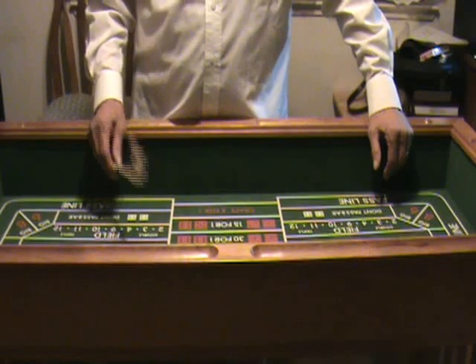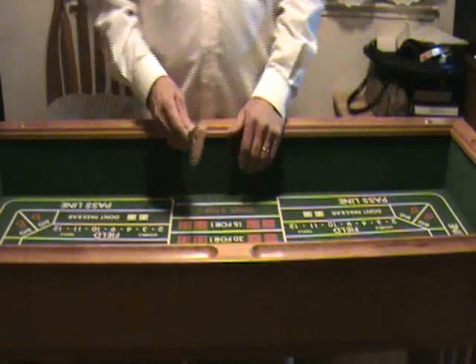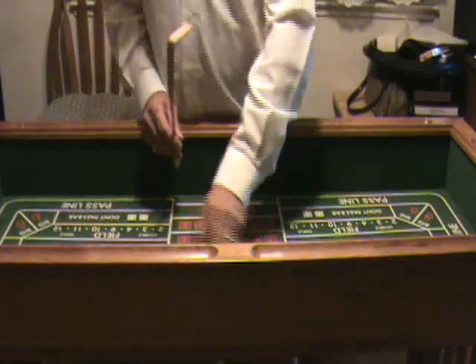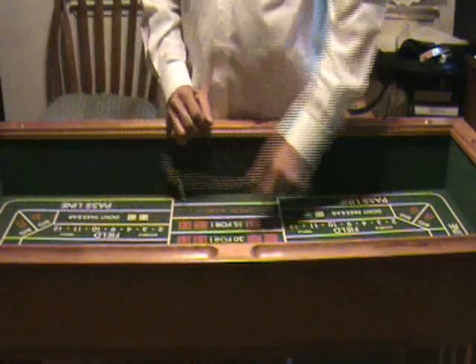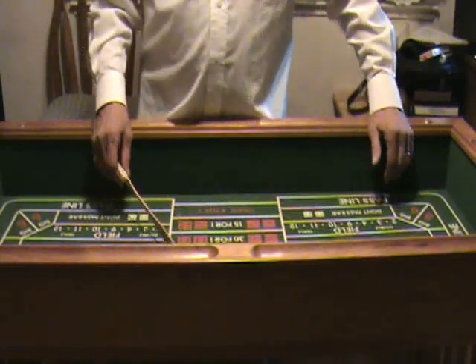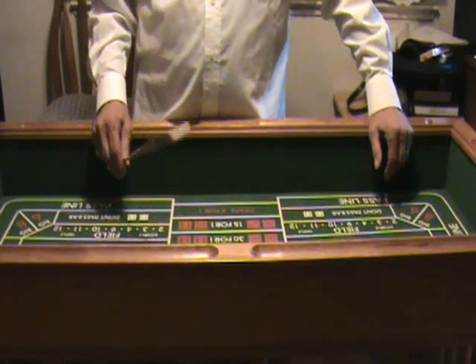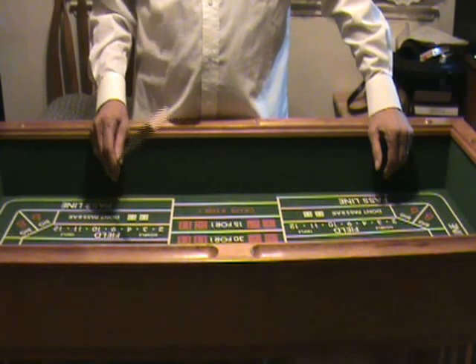The way you should operate the stick or the pole — you see dealers all the time going this way to get the dice and going this way to get the dice, and pushing the dice out like that. That's not the right way to do it. I started doing this 40 years ago and back then we had procedures to follow for operating the stick, and everybody did it just about the same. But then there was an influx of dealers needed in the industry.